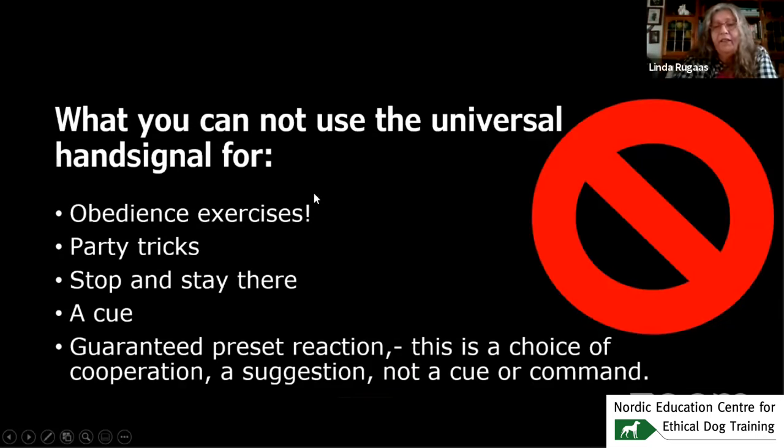What you cannot use the hand signal for: obedience exercises, party tricks, or stop-and-stay-there. It's not a cue and not a guaranteed preset reaction — this is a choice of cooperation and a suggestion. Like if you're going to the kitchen and don't want the dog to follow, you give the hand signal once. If the dog follows anyway, nothing happens. You suggest that you want to go alone, and very often they do comply.